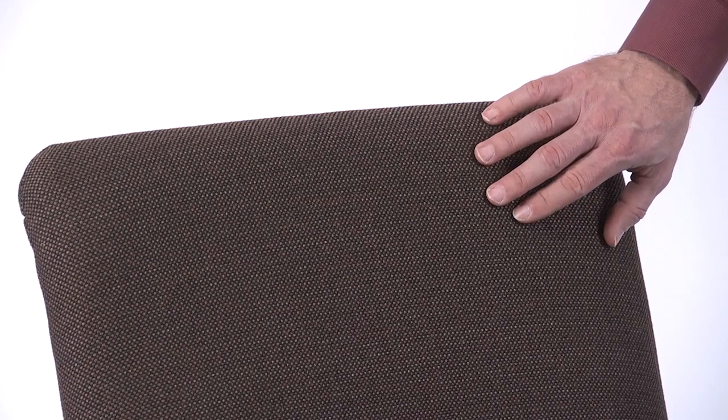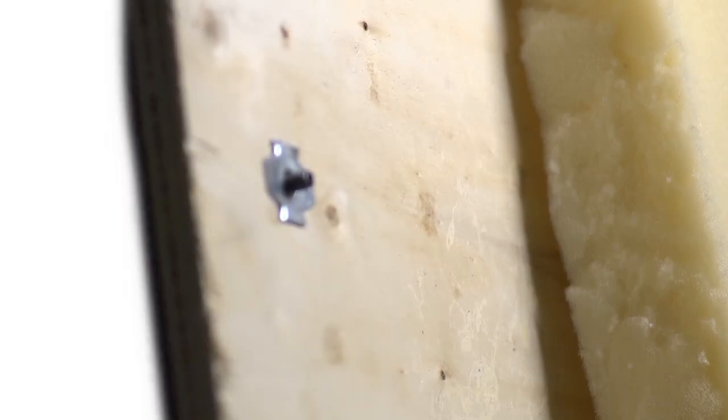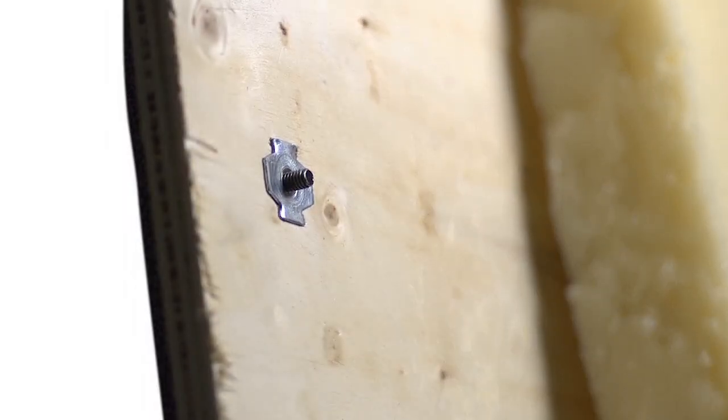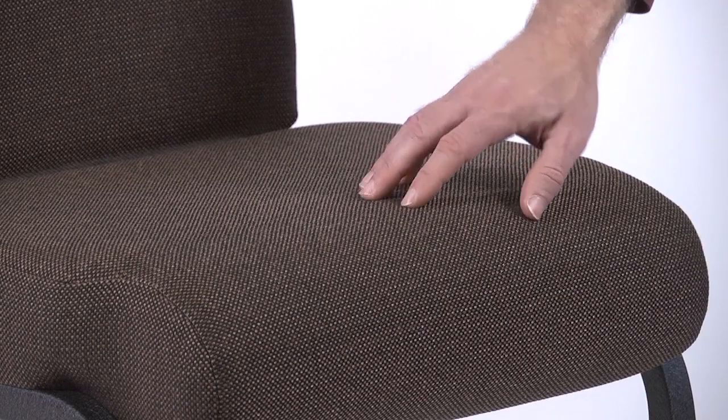These chairs feature long-wearing, commercial-grade fabrics exhibiting durability of 250,000 double rubs, sturdy steel frames with a durable powder coat finish, T-nut fasteners that attach both seat and back to the frame for maximum chair strength, firm lumbar support, and 4-inch padded seats that demonstrate excellent shape retention.